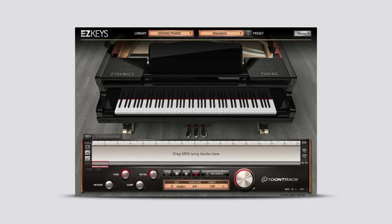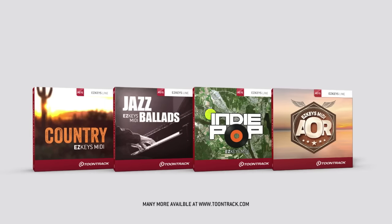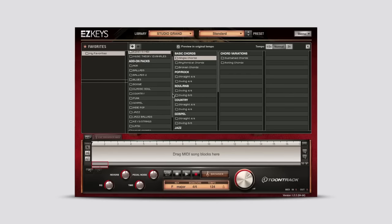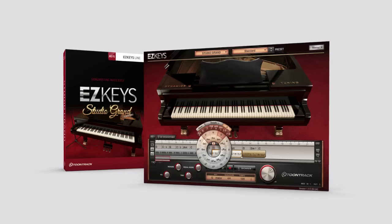If you already own EZ Keys, you can add the Studio Grand as an expansion library for a discounted price. Expanding your available MIDI grooves in the browser is just as easy by purchasing TuneTrack's Piano MIDI Packs, available in an ever-growing assortment of musical styles. The EZ Keys Studio Grand from TuneTrack — a studio essential for any songwriter.